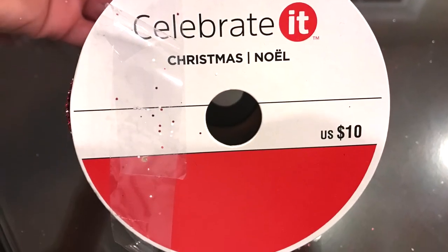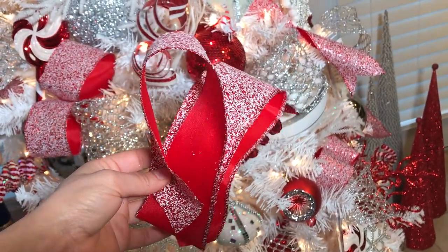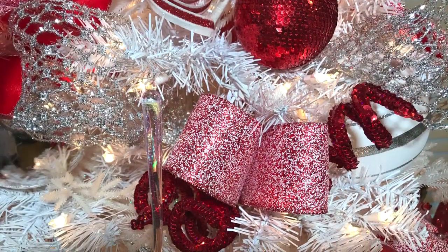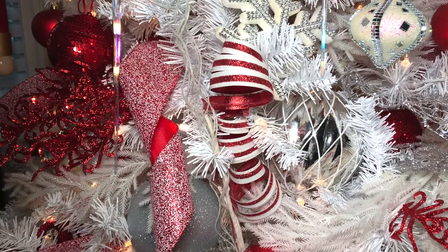I added my ribbon last to the tree this year because I wanted to do something different. I randomly cut pieces of this red and silver ribbon and made these small loops and simply tucked them into the tree. With the rest of the ribbon, I made these little spirals and randomly placed them throughout the tree to create some depth and texture.